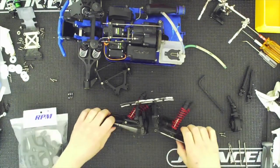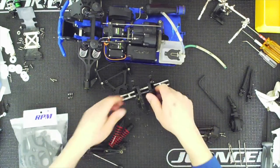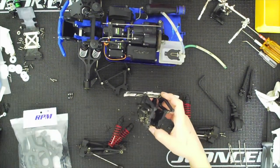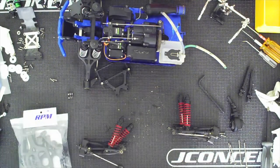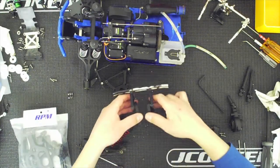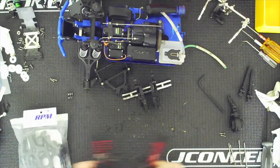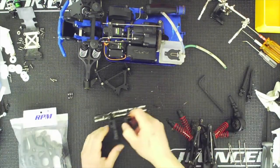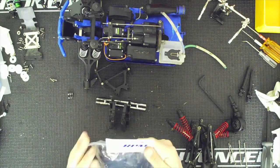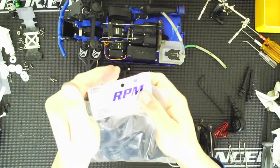And there it is. All right — there's one side, here's the other side. So now I'm just going to take this brush and try to brush some of that off. There we go, so this is set. I'm not finished with these yet, but I am going to begin installing the RPM kit.